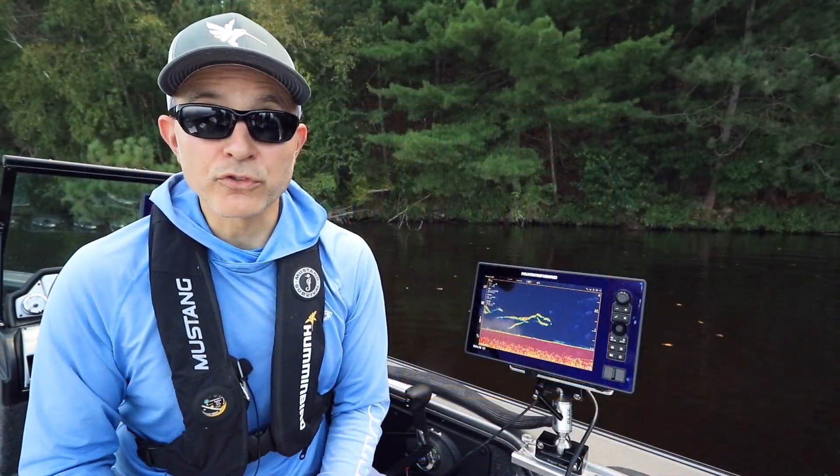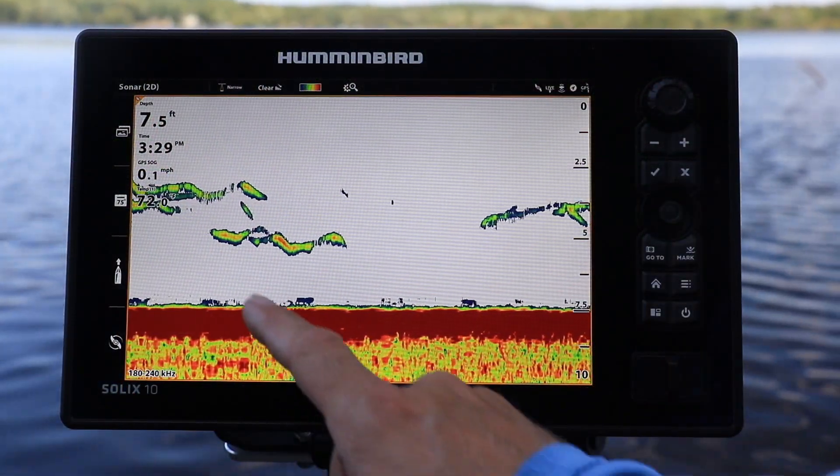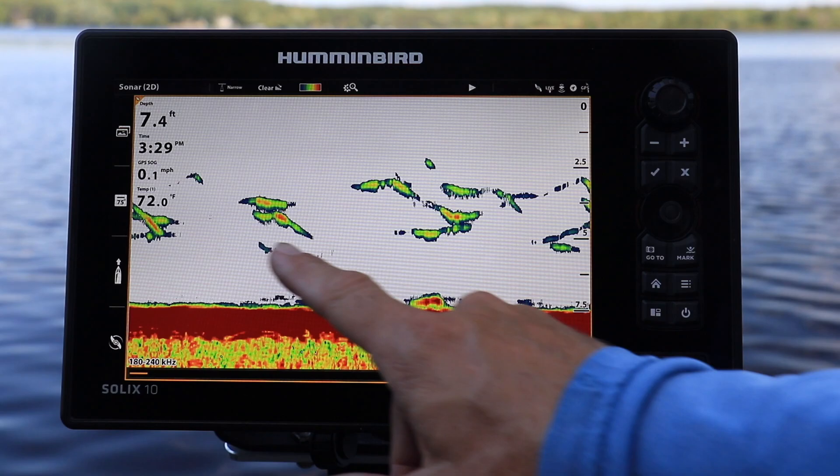You can also review your sonar history by using a one finger swipe on any of your 2D sonar, down imaging, or side imaging views.